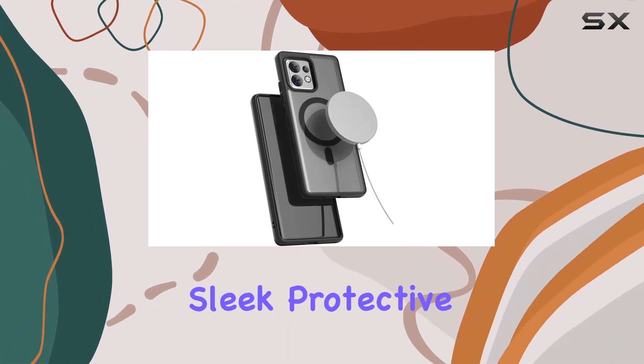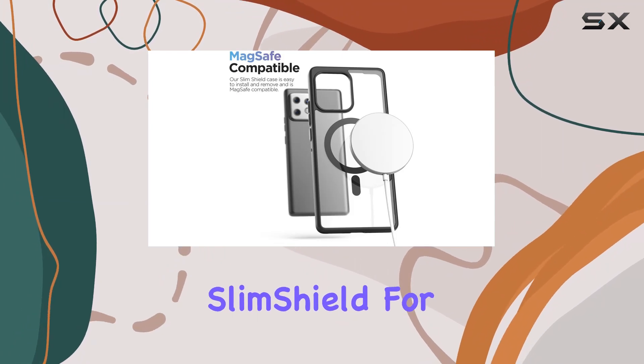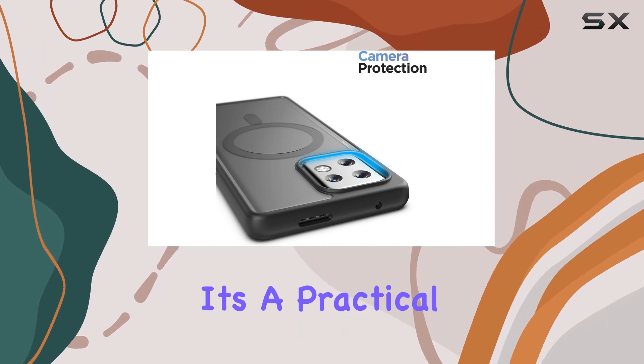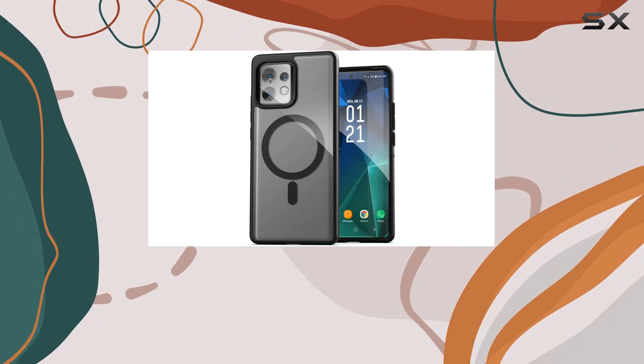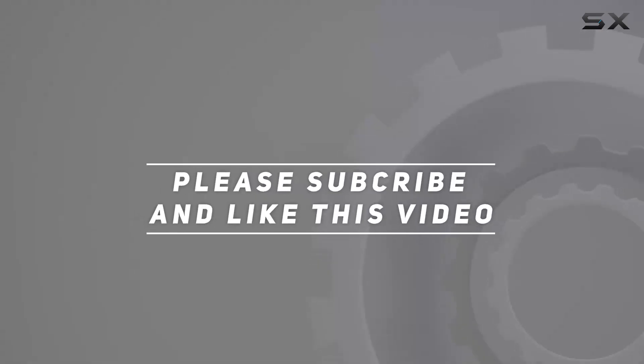In conclusion, if you're in the market for a sleek protective case that embraces the world of MagSafe accessories, the Encased Slim Shield for the Motorola Edge Plus 2023 is worth considering. It's a practical choice for those who want to enhance their phone experience without compromising on style or protection. Check out the video description for updated pricing, and thank you for watching.